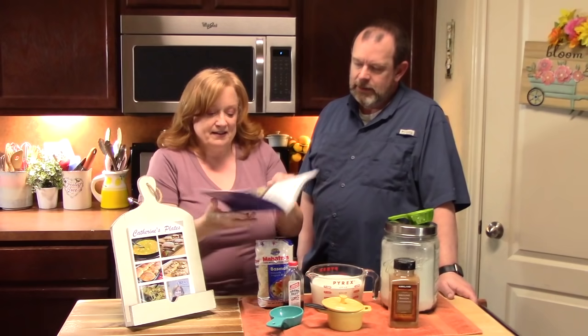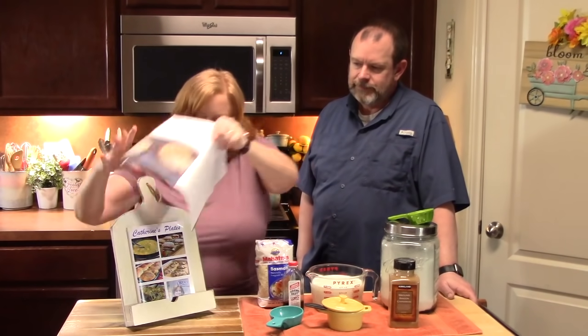This recipe comes from my mom, who passed it on to me, and it's also in my cookbook number one. If you want to follow along and you have my first cookbook and you want to make the rice pudding, it's on page 74.